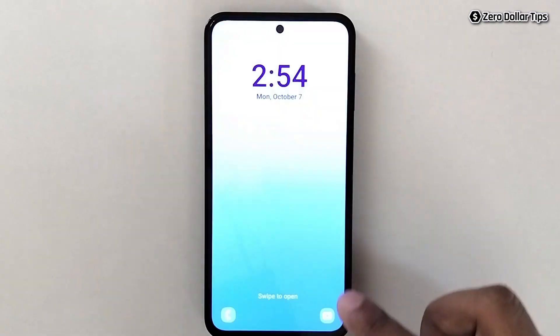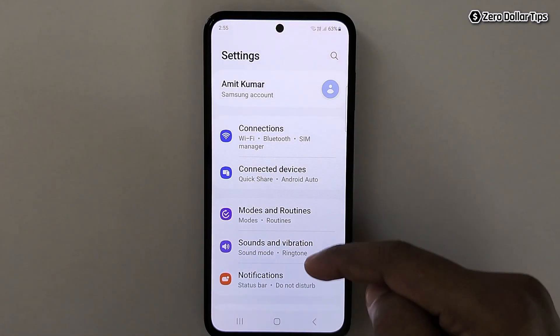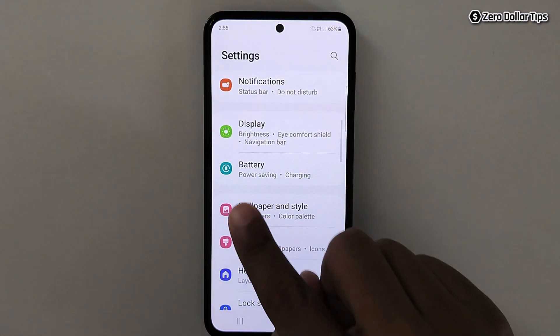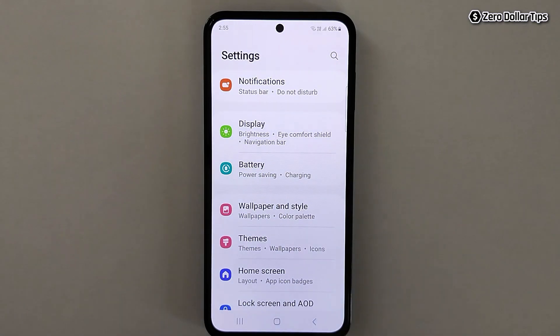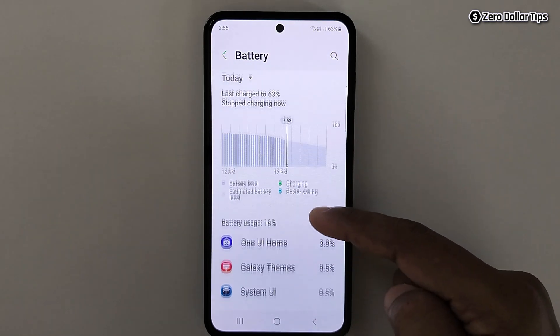So let's enable the fast charging and see what happens. For that, first of all go to Settings. Now here scroll down — here is the Battery option, simply tap on it. Now here scroll down and you will see this option: Charging Settings.